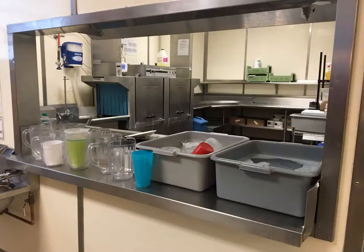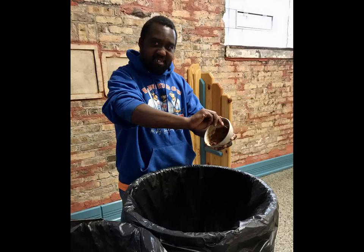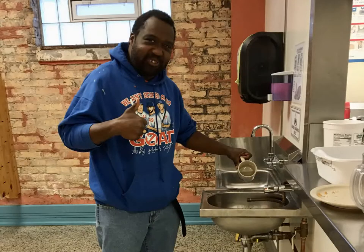Here's how we wash dishes at Jesus People to control the spread of disease and to keep us all healthy and happy. There's a lot of detail and it's all important. Please review this video any time to refresh your memory. Cleaning standards are only effective at keeping us healthy if we all work together.